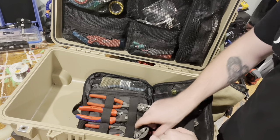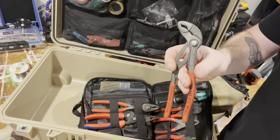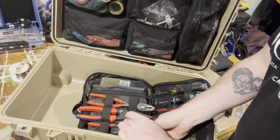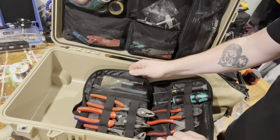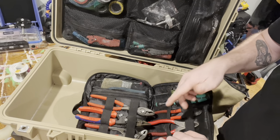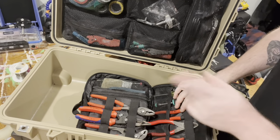Knifex wire strippers, and then a pair of the Knifex Cobras — just kind of the end-all, be-all channel-lock style plier. In this pocket, it's just a sharp pick, some brushes, solder sucker, and a little precision screwdriver for guitar knobs and guitar pedal knobs.